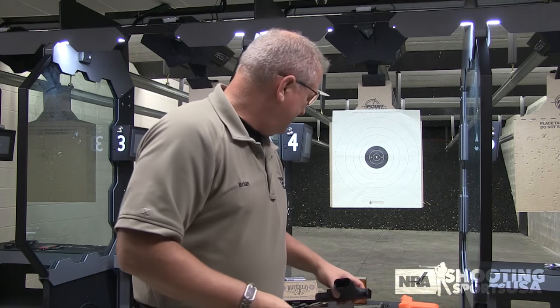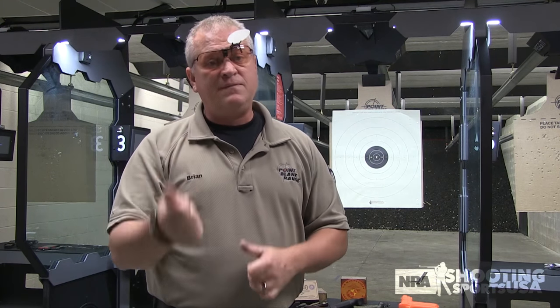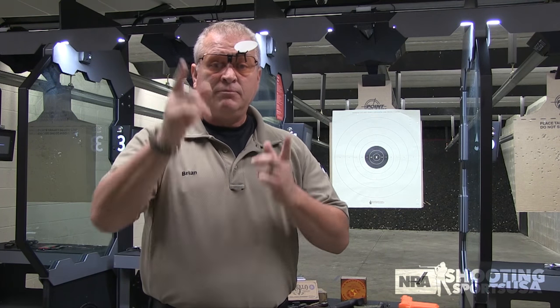You've got to focus on something though. Pick one. If you're going to focus on the dot, focus on the dot — you can't go back and forth. If you're going to focus on the target, focus on the target. See you next time.